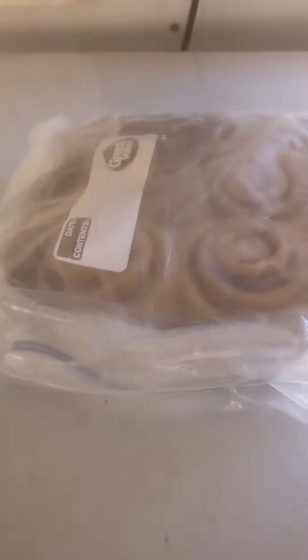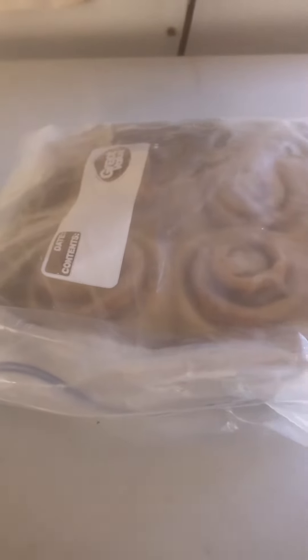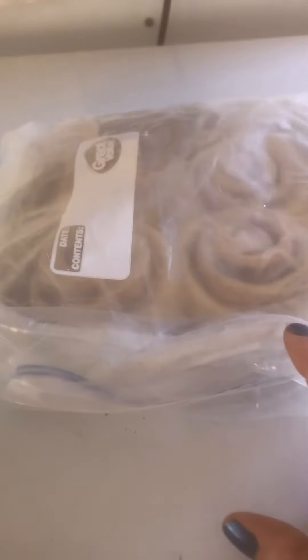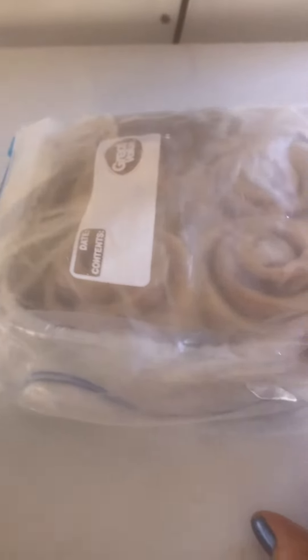Hello everyone, I'm going to share a tip today. This is Michelle from Leveroni Family Farm. I had some leftover cinnamon rolls and I wanted to let you know that I put them — I triple wrapped them and then I put them in the freezer.